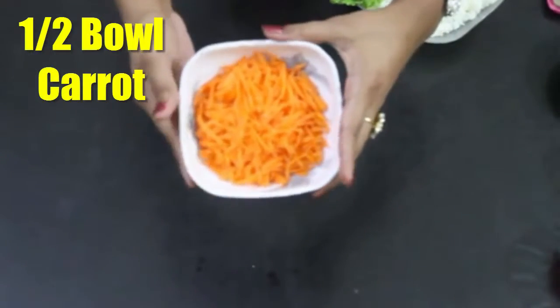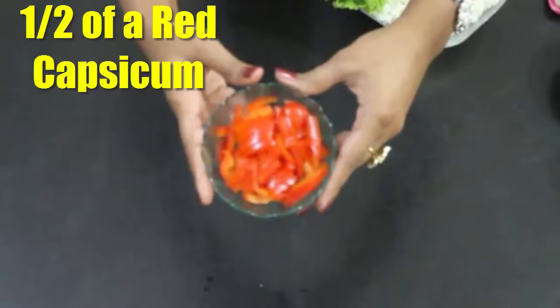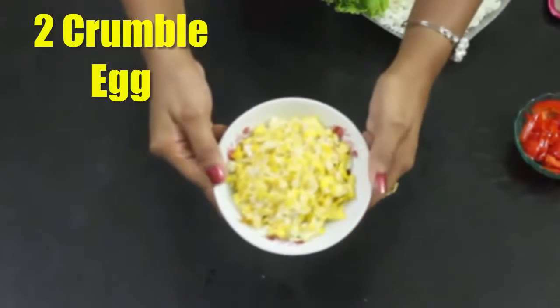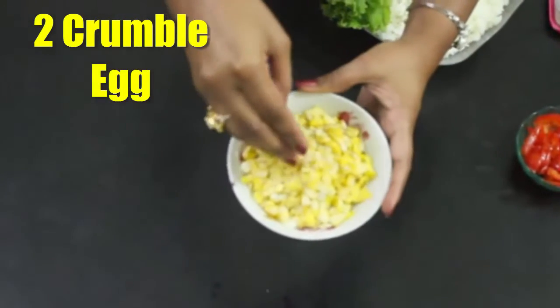And these are finely chopped half bowl carrot. And finally, half of a red capsicum. Two scrambled eggs — these are done very well.